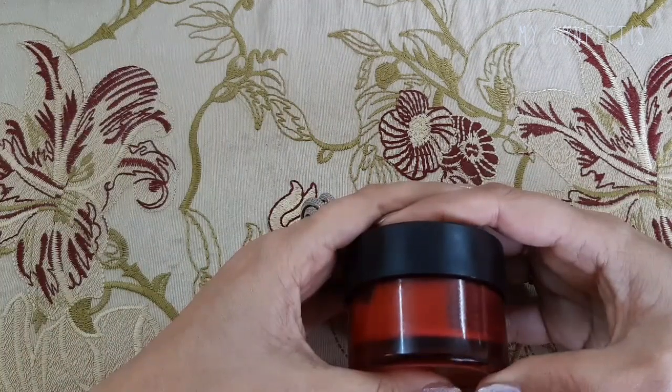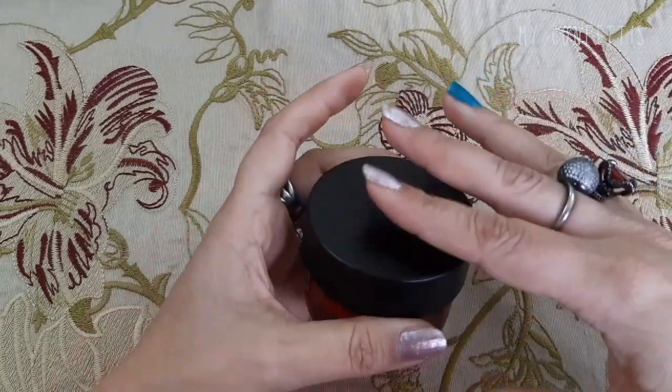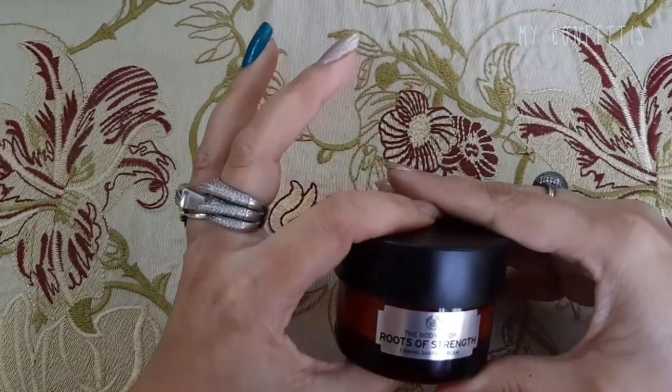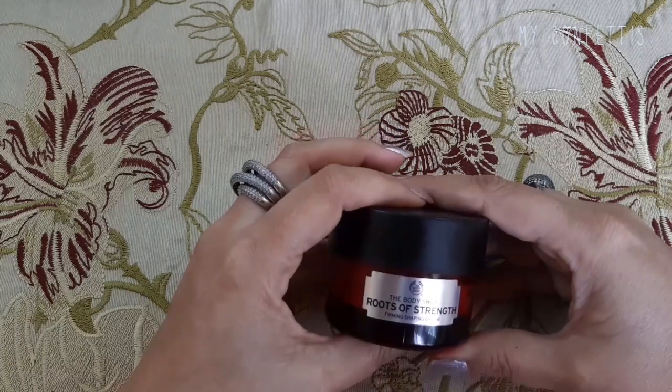Price तकरीबन 3,500 से 4,000 की range में होगी — मुझे exactly याद नहीं है, मैं description box में इसका link डाल दूँगी और ऊपर mention भी कर दूँगी। आप check कर सकते हैं। अब let's talk about کہ مجھے یہ product کیسے لگی۔